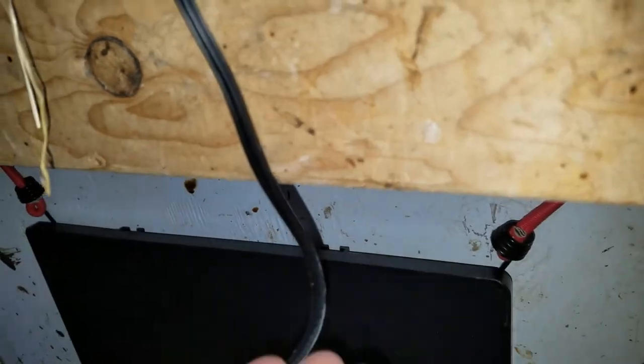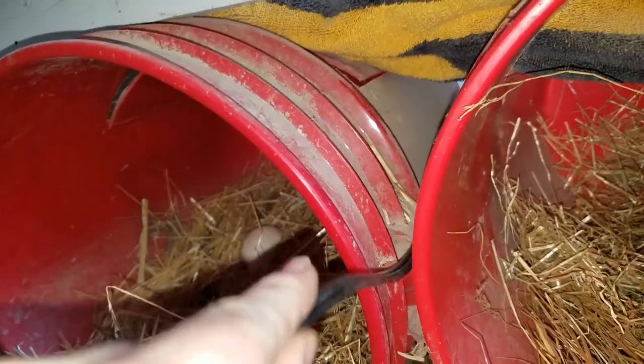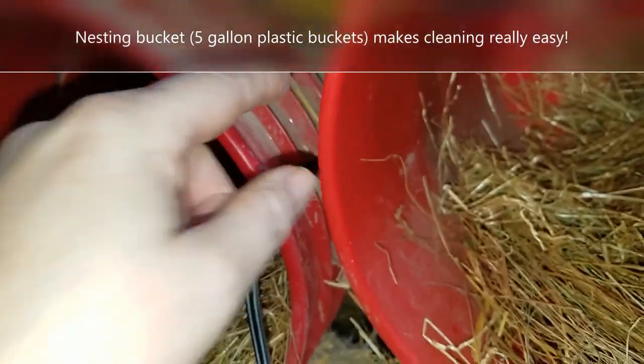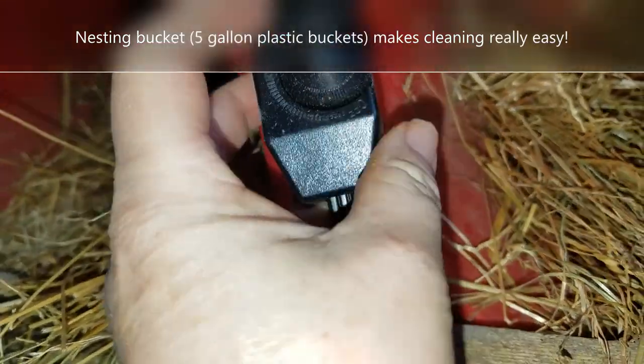I'm inside the coop. Nesting boxes are up here. I'm installing the panel down low to the ground — we know heat rises, so low to the ground is good. I've got an overhang over it because the chickens roost up here, so I don't want poop to get on it. I'm running the cord between the two nesting boxes into the section I can freely come in and out of. There's a power knob on this so I can turn it on and adjust it up and down.